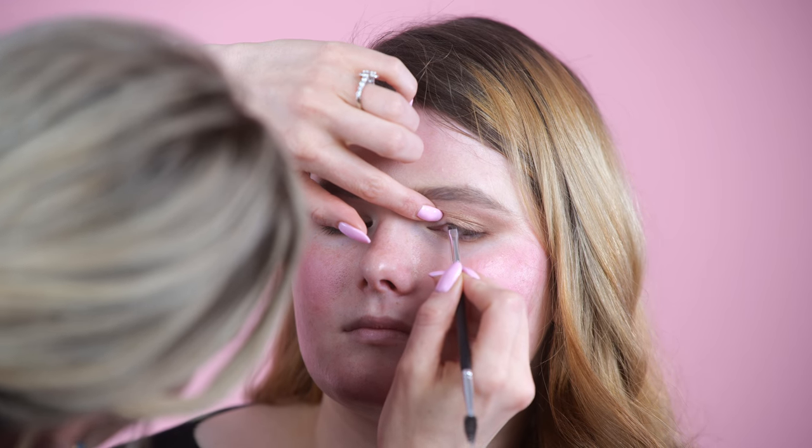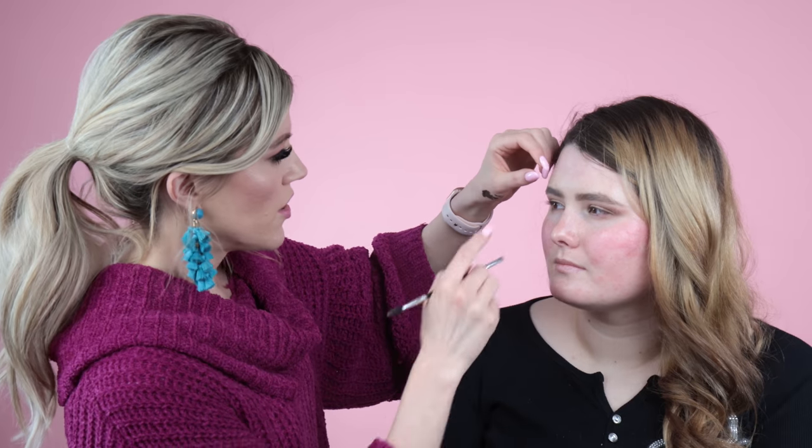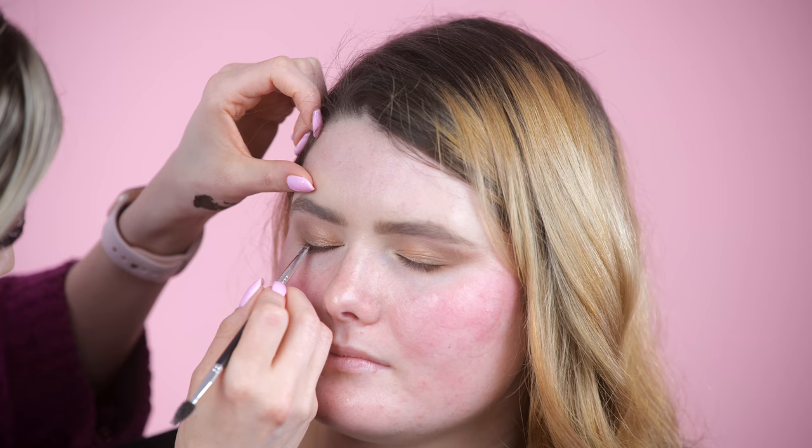When you're doing this on yourself, you want your eyes to be looking away from the brush — if you're going in this way, look over. It's hard because you need to see, so I just hold the mirror over. It helps you get a cleaner, sharper line when your lid is flattened out. When you're doing it on a client it's very uncomfortable to see the brush coming at you, which is another reason I have them look the other way. Marley said she does like a wing, so I might do a little flick, but I don't think I'm going to do an extreme wing — I want her eyes to be more of a soft glam.